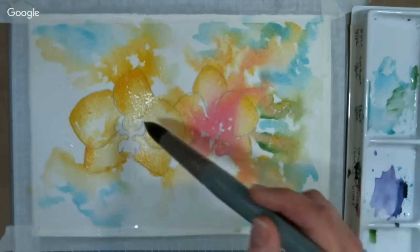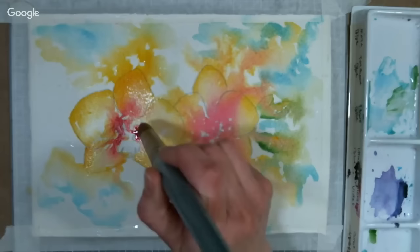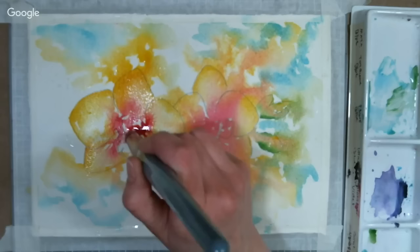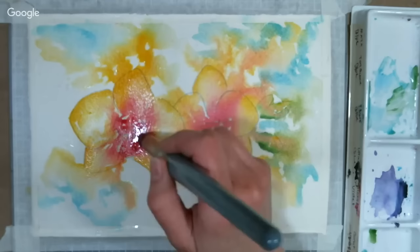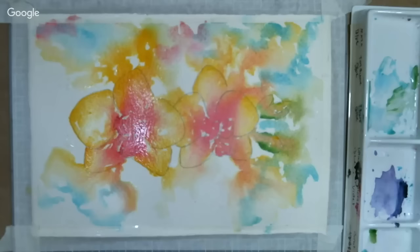The Pink Stamp Girl asks: have you tried Dr. P.H. Martin Hydrus watercolors yet? I haven't, and I think I need to — so many people have asked. They're liquid watercolors and quite expensive. I've always been really happy with student liquid watercolors — they come in eight-ounce bottles from any school supply store for about $2. Because I have those, I've never felt the need to try the more expensive ones. But I love their Bombay India ink, so I bet their watercolors are fantastic. If anybody wants to chime in, please do in the comments.